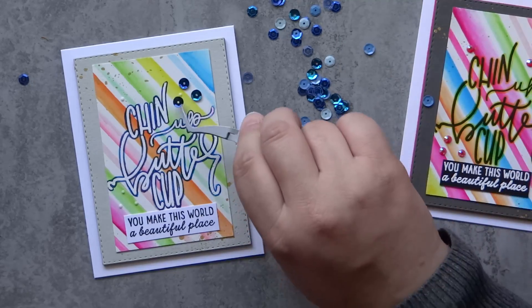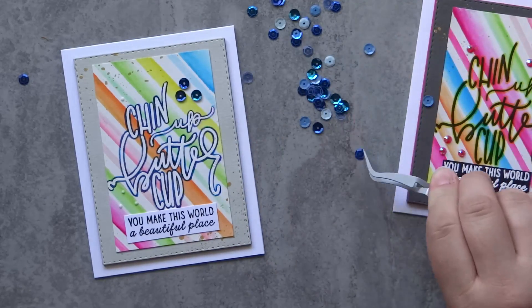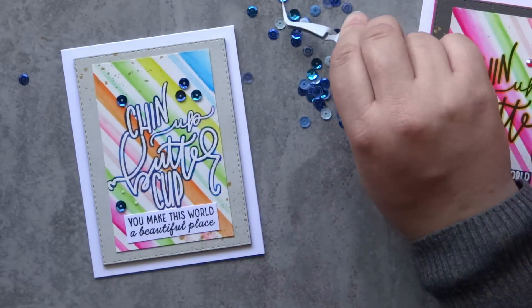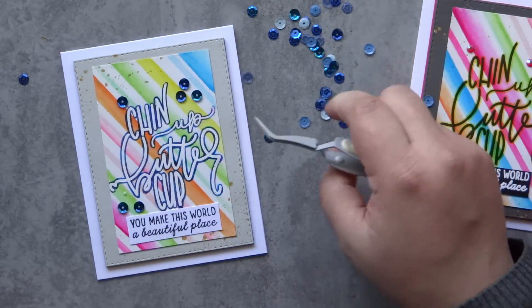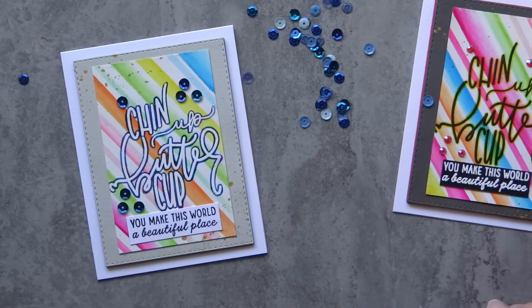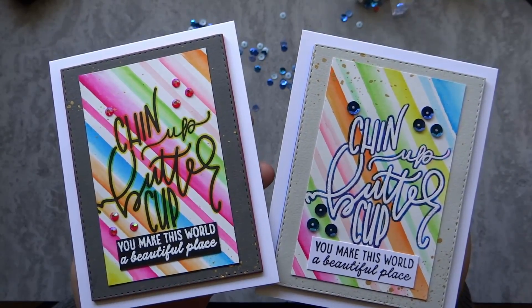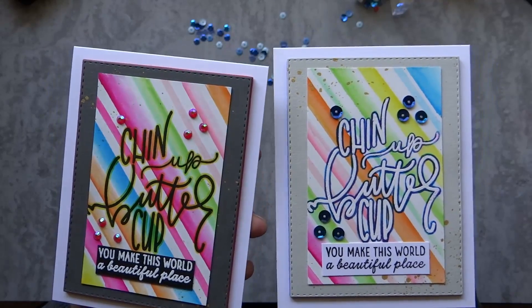I hope you enjoy continuing on with this encouragement card hop. Don't forget to click onto the next person in line. Thank you guys so much for watching. Please subscribe if you haven't already, and give this video a thumbs up if you enjoyed it. I really do appreciate you watching and I will see you in the next one.